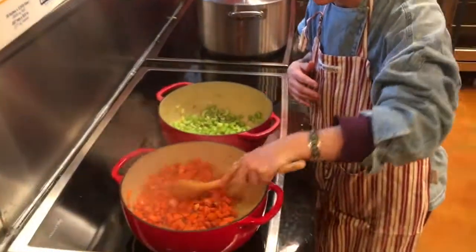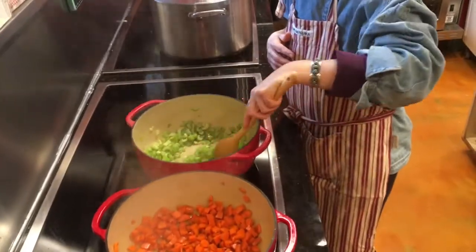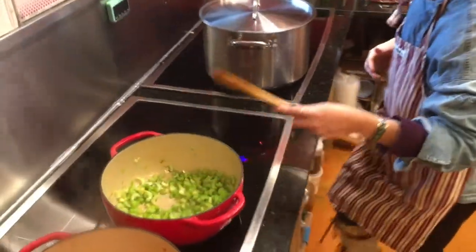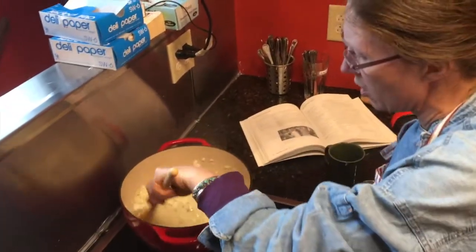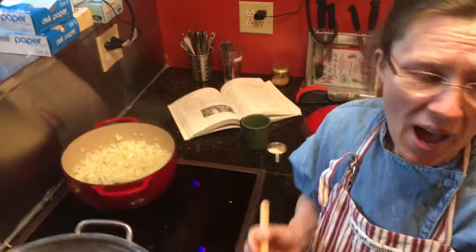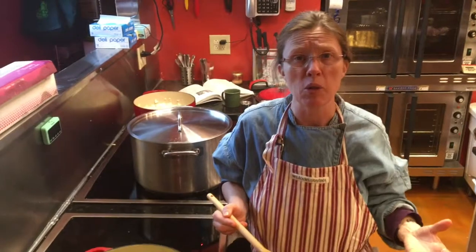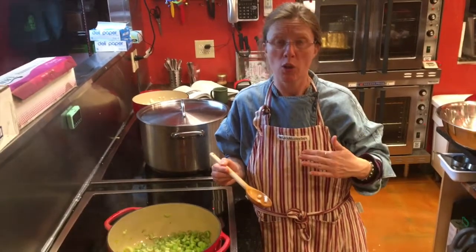The carrots have been going for quite a while now and they're just about at that crisp tender state. The celery here is almost ready and the onions I'm just sweating down until they're clear. I'll also be adding green beans — I'm using frozen green beans from the summer, and because those green beans were blanched before they were frozen I don't need to do anything to prepare those.